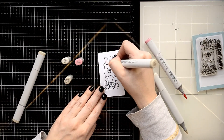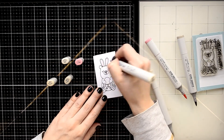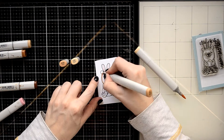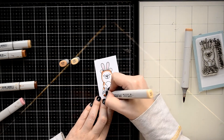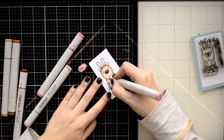To color this cute image I'm going to use alcohol-based Copic markers. You may use any color medium you have, even inks, to color this image. I'll pick some light color Copic markers to create a delicate image for my light color card.